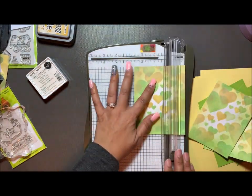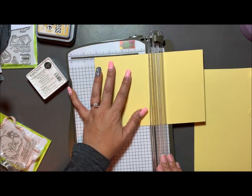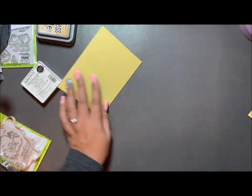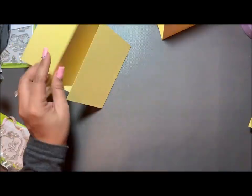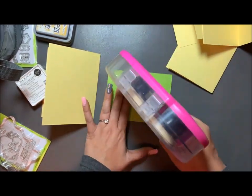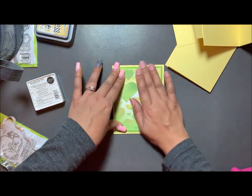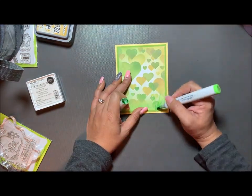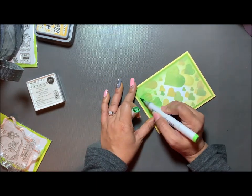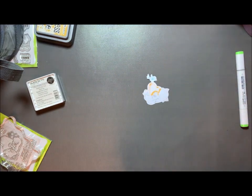Now that I'm done with those panels I'm scoring my card base at four and one-quarter inches, using a cutter I got from Stampin' Up. Then I use my bone folder to make sure the cards are folded correctly. Taking my ATG gun, I'm adding tape to the back of the first panel, then tape to the back of the decorated bokeh hearts panel. I'm adding some grass with my Copic pen marker to cover where the tape left a straight line at the bottom. You can see Newton is all colored up.